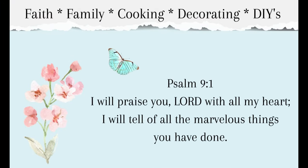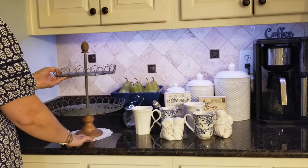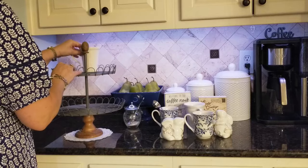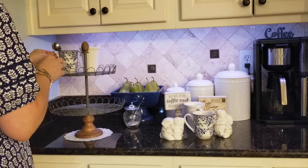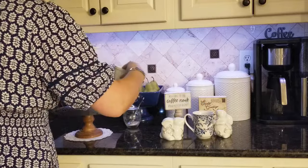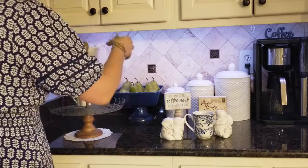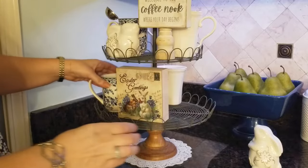And also a DIY centerpiece for our table. I hope you'll join me, let's get started! So here I'm starting in the corner of my kitchen which is our drink area, and I'm just decorating this tiered tray here with some blue and white and also some Easter bunnies that I found last year at Hobby Lobby. I also found these little wooden signs there.